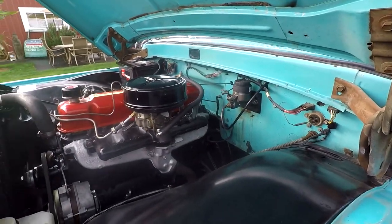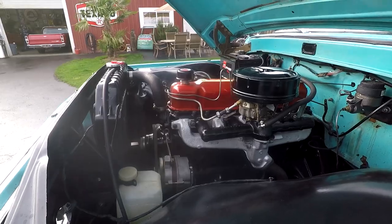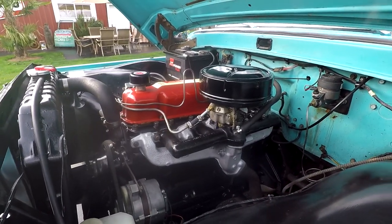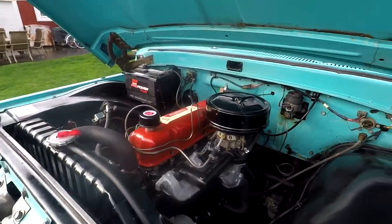Go ahead and rev it up a little bit. These little six cylinders are torquey little engines and they sound good. Just wanted to give you an idea of what it sounds like underneath.